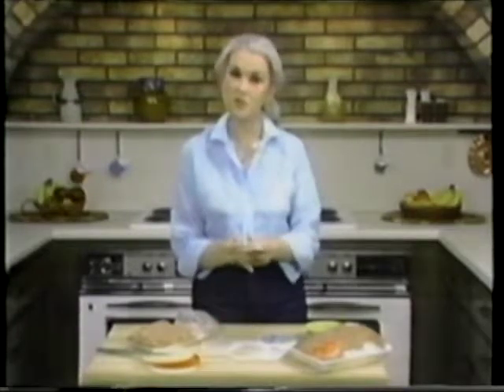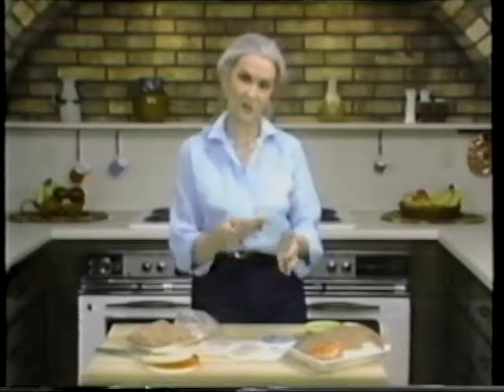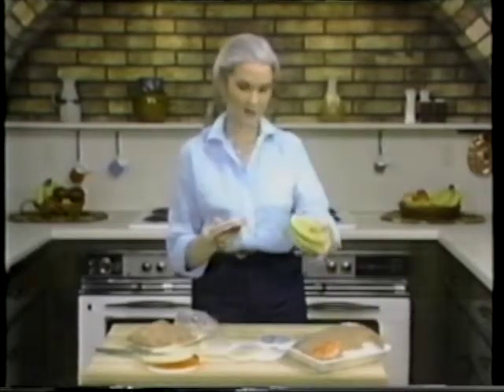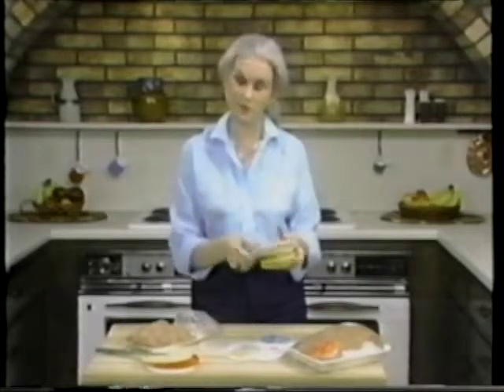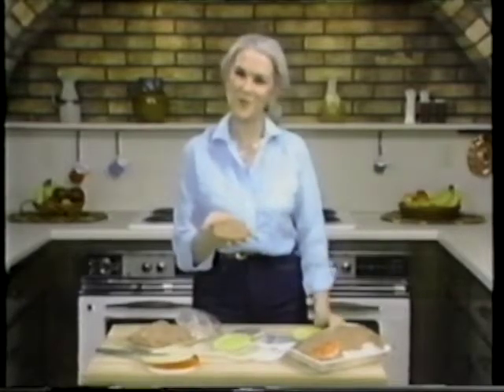Then you take another lid, place it on top, and simply press and squish it around. Another easy way to do this is to use an ice cream scoop — just scoop up the hamburger meat, put it on there, and press the release. If you have enough of these, go ahead and make them up, stack one on top of the other, wrap it, and put it in the freezer. If not, all you have to do is peel it off, wrap that, and there's your hamburger patty.